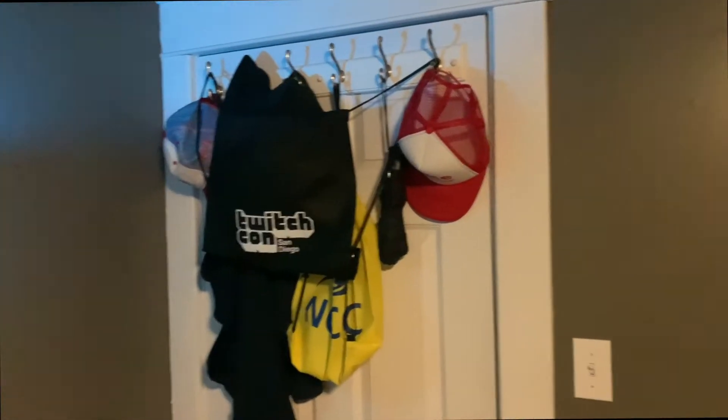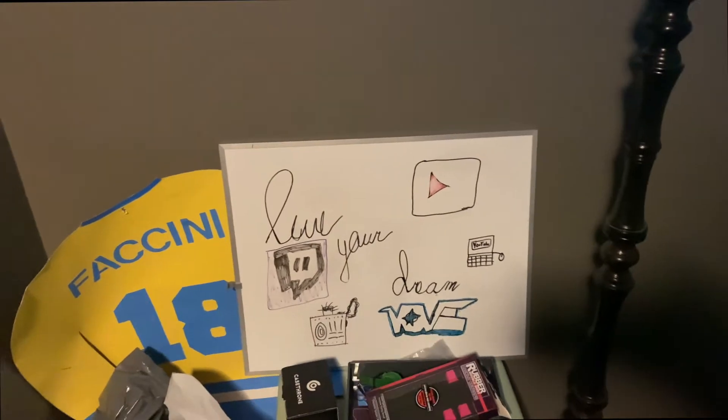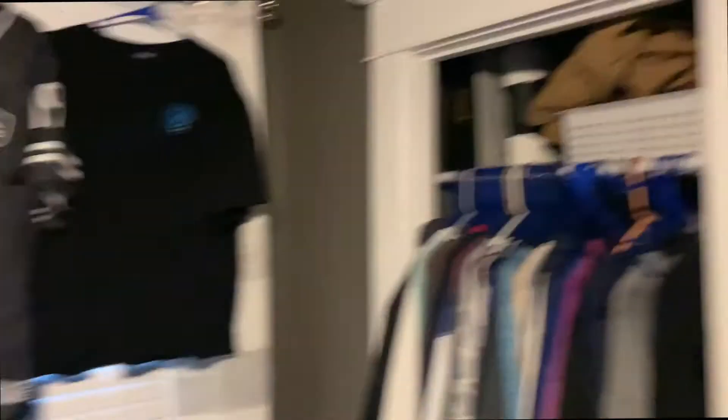When you first walk in the room you've got my door, some bags, some hats, blue light — because of the screen — my sister drew all that. From when I played hockey in high school, some boxes, bags, more boxes. I just got that in the mail today from a giveaway I won — Paul Champ closet.